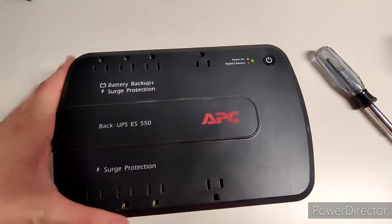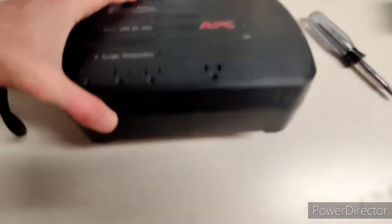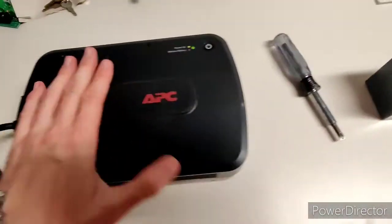And that's it — your battery is charging and it's good as new. Just make sure you recycle this battery properly. But otherwise, that's all. Thanks for watching.